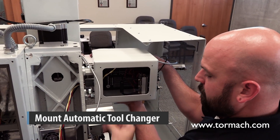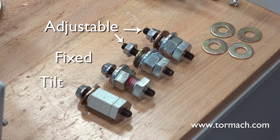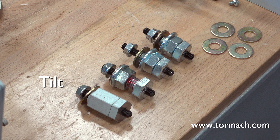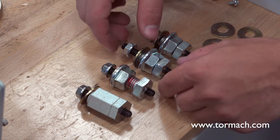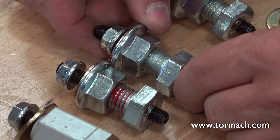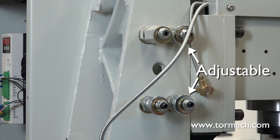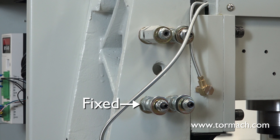Mount Automatic Tool Changer. Four standoffs are used to mount the ATC to the Z column. They need to be installed in a certain order for proper adjustment. Two are adjustable, one is fixed, and the fourth is a tilt standoff. The main body of the tilt standoff is slightly longer than the main bodies of the two adjustable standoffs. Arrange the four standoffs next to each other. Adjust the nuts until each adjustable standoff is equal in length to the fixed standoff. Place a washer between each standoff and the side of the mill. Install the tilt standoff in the top left screw hole and secure into place with a wrench. Secure an adjustable standoff to the right of the tilt standoff and to the second adjustable standoff just below. Secure the fixed standoff in the bottom left location.